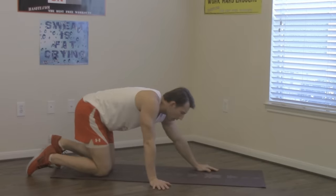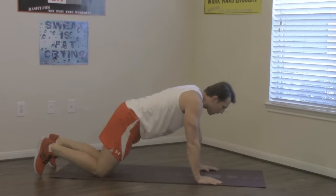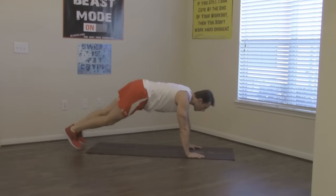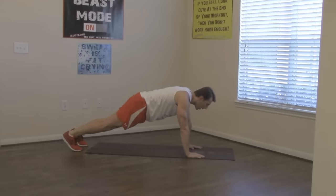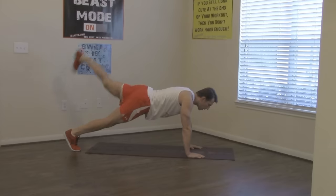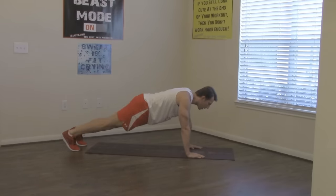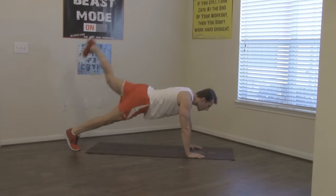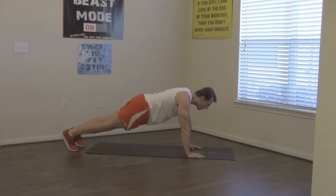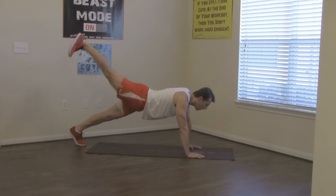Flipping over for the last one — plank leg raises. Last time I did the easier version; this time I'm doing the harder version. Keep those legs straight — count with me, last 12 reps. Keep that back straight. Excellent work.